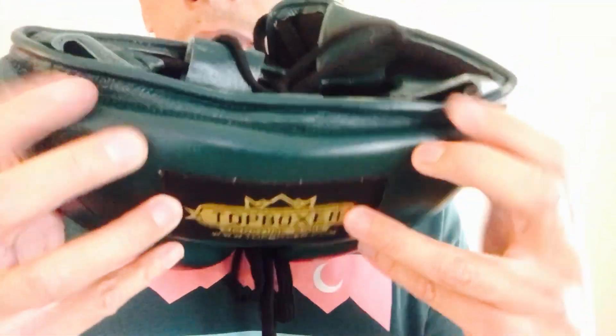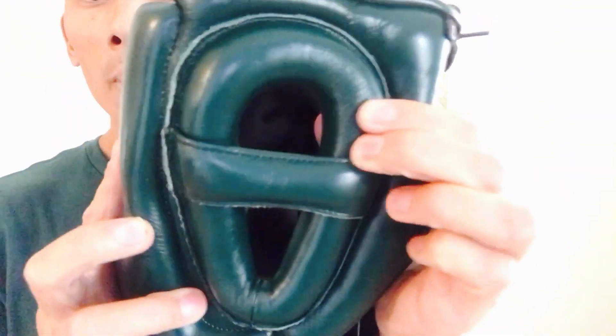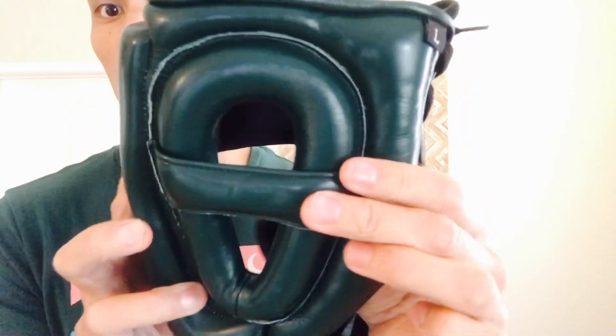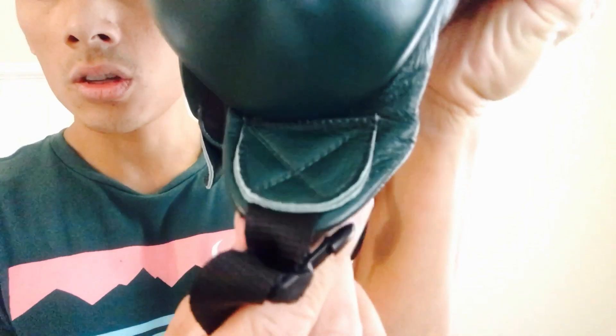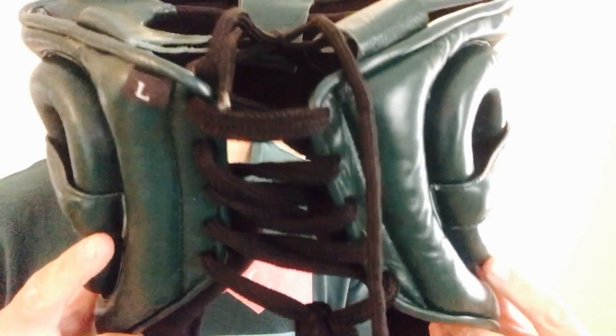The stitching on this headgear looks really good — double stitching throughout the piping on the top edge, all full leather, nothing synthetic. The ear donuts look really good as well, using the same dense padding as the front face — about an inch of padding around the ears, plus a softer padded crossbar across the ear for eardrum protection. You have a quick clip stitched on with X-stitching on the bottom tab. The back has an angled cutout for your neck and the dual lace-up closure system.